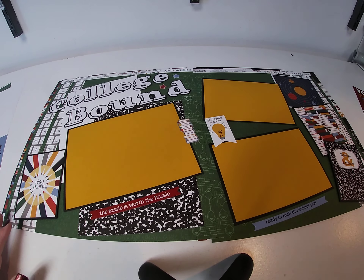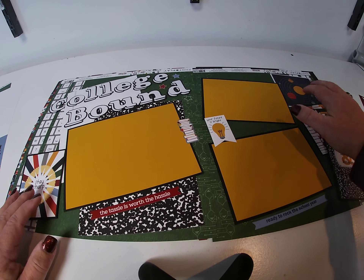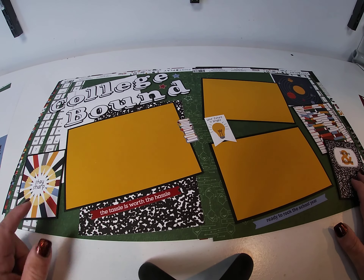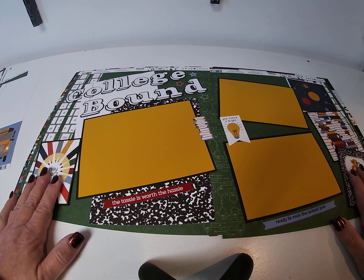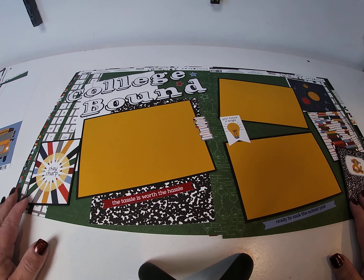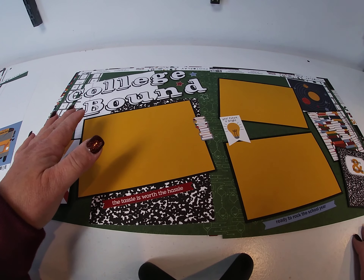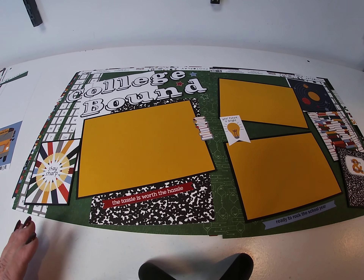So you need a third sheet and ran those down on the sides. Then we took the 4x4 journaling boxes and the 3x4 journaling boxes and matted those. The 3x4s we popped up with our pop dots — they are elevated a little bit. For the title, we cut it out with the Cricut chalkboard font, but any font will work, or letters will work, whatever you happen to have.